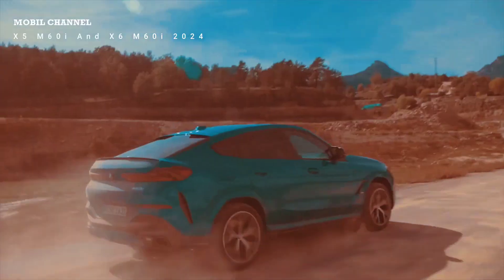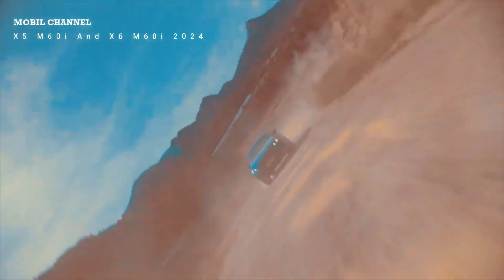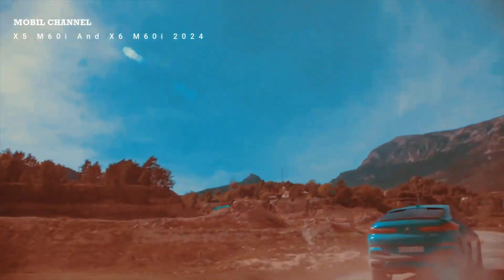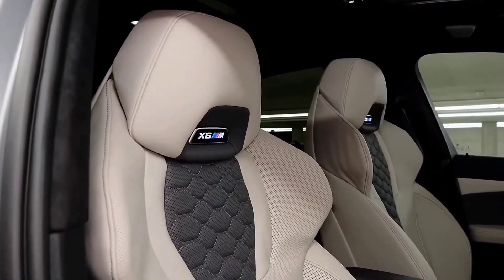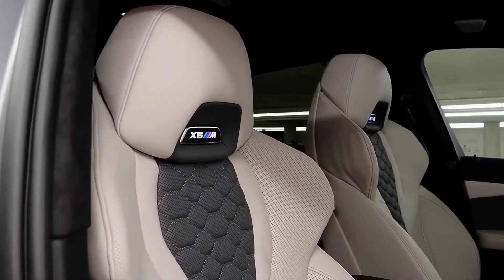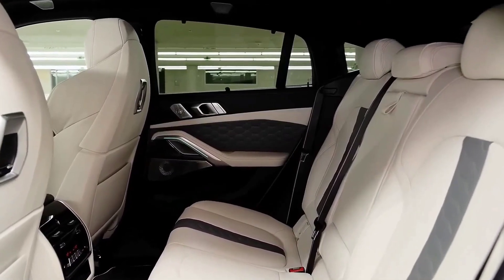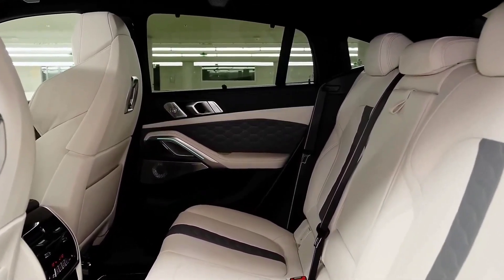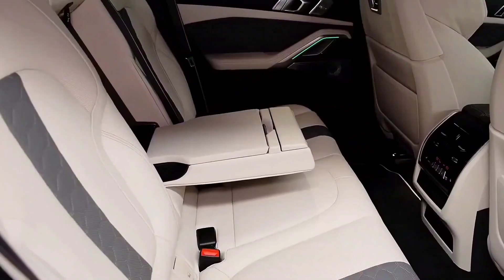The trunk is somewhat a compromise for this SUV body style, as the load floor area is lower. There's a folding mechanism for the cover. Capacity is 580 liters, about a meter or 40 inches in length, 110 centimeters or 45 inches in width, and the height is actually fine. You can also reach in to unfold the rear seats from here. The only limitation is in the very front section of the trunk, with only about 45 centimeters or 18 inches of height.